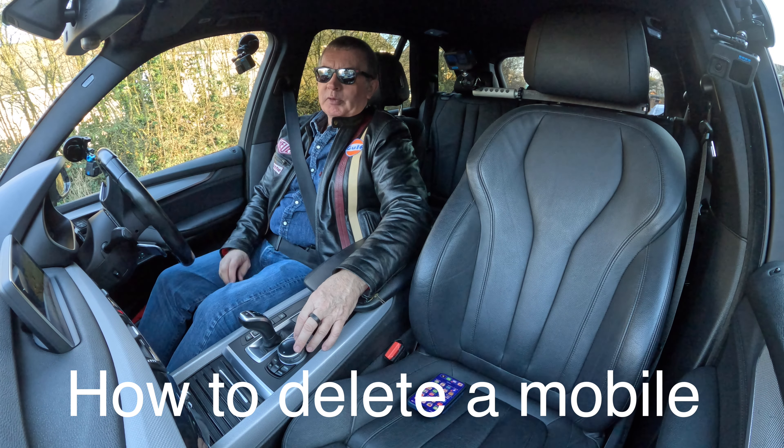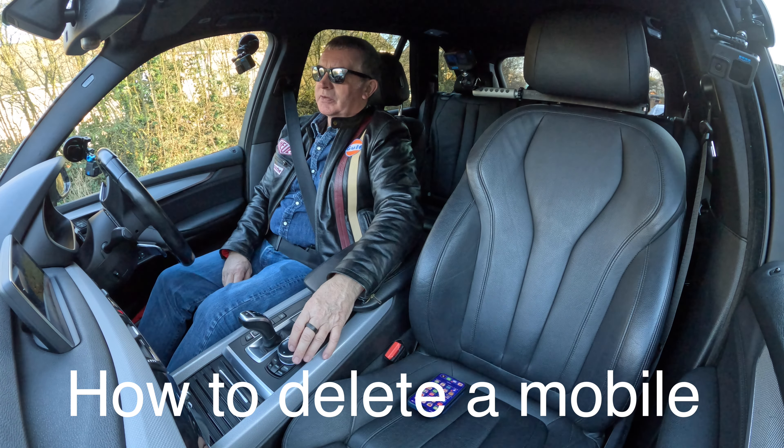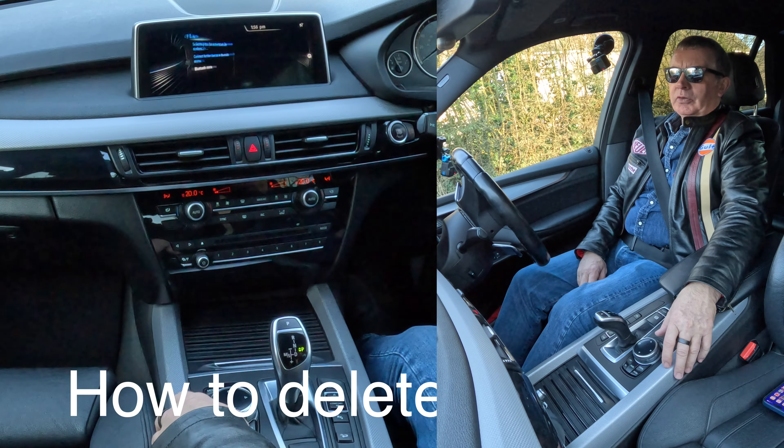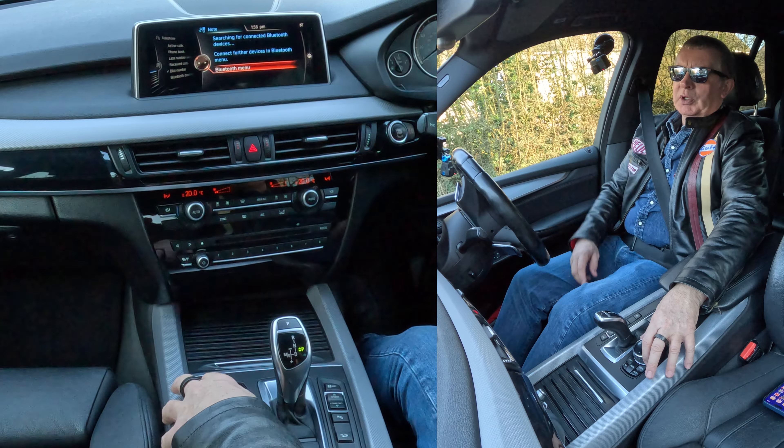I'll just show you how to delete a mobile from the Bluetooth audio system in this 2014 BMW X5. If we go to Telephone, click on Telephone, you'll see there the Bluetooth menu.